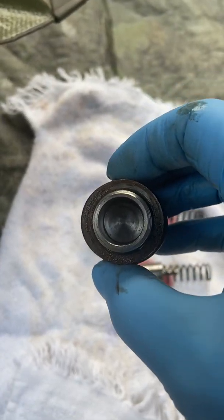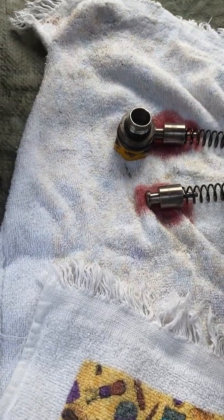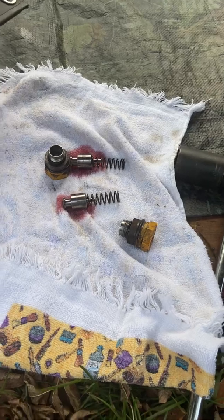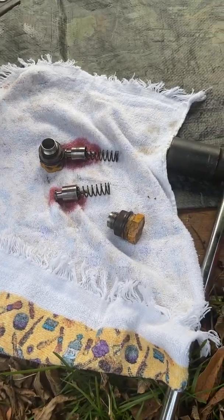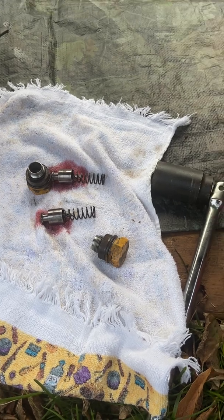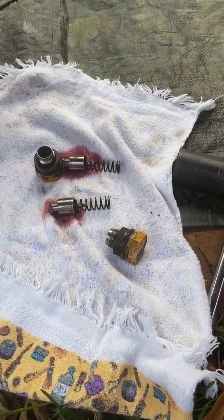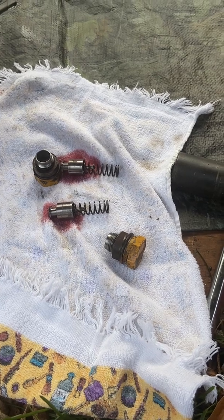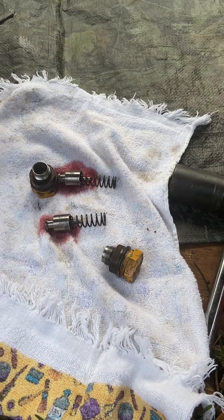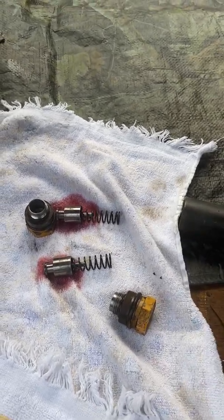If you want to increase your pressure, you can drop a washer in there — it acts on the spring, tightens it up, and increases your pressure. You can also check these if you're having a problem. Make sure they're not dirty and that they move freely. I've seen them stuck, but usually only after a long time of not being used.